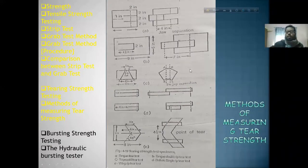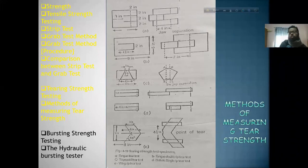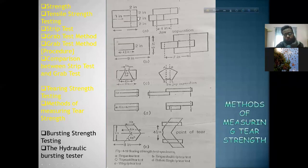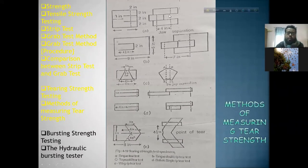This is the second method of the tongue double rip test. This method of tongue double rip test involves a cut. If you want a 4-inch specimen, take 2 increases and count to 1 increase for the preparation.